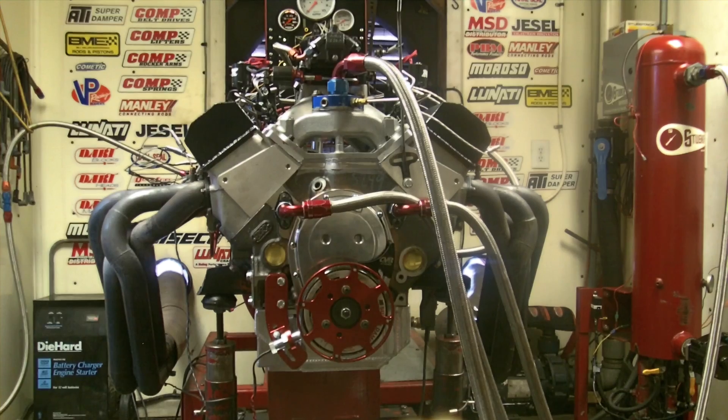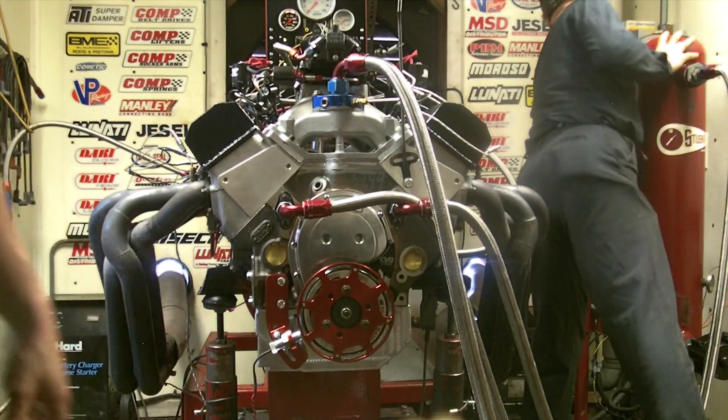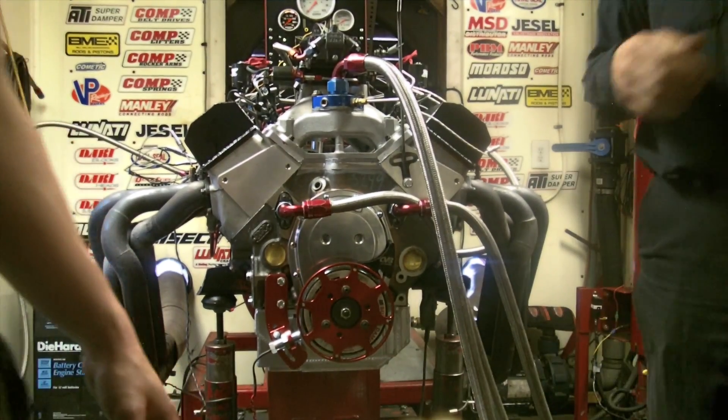No, no, no. That was 720. You want to pull number two? I'm going to pull number two and number one. I'm going to go ahead and do my little video.